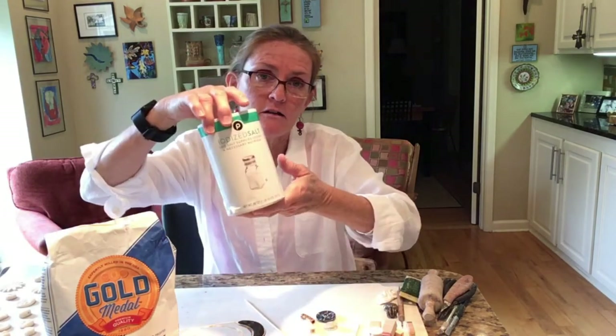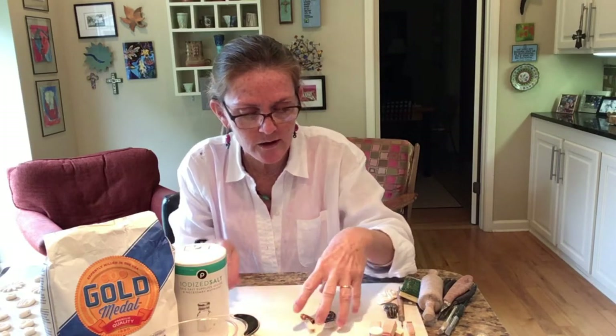So these are the things you're going to need. You're going to need some plain flour, about a cup. You're going to need table salt, you're going to need water, you're going to need a stick of some sort, or a toothpick — either one, those things work great. And then some items from around the house, like buttons or shells, or maybe something that would make imprints in the salt dough.